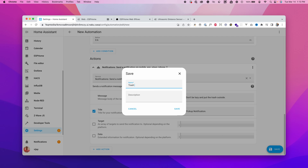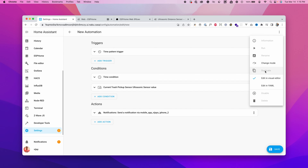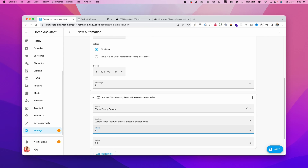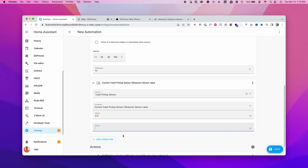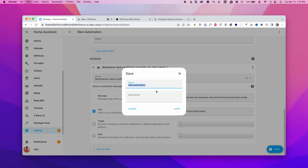Save this as 'Trash Pickup Notification.' Now we also need an automation for Friday — once the trash is picked up, we want to be notified to bring the bins back inside. Duplicate this automation. Change the time condition to Friday evening instead of Thursday evening, and change the distance condition to above 0.6 — opposite of before. Add the notification message, which can be a phone notification or a text-to-speech message on your Alexa devices. Save and name this automation 'Put the Trash Bins Back in Their Place.'